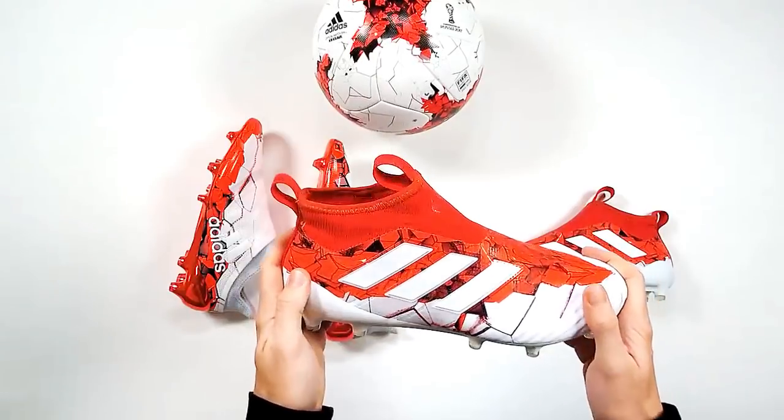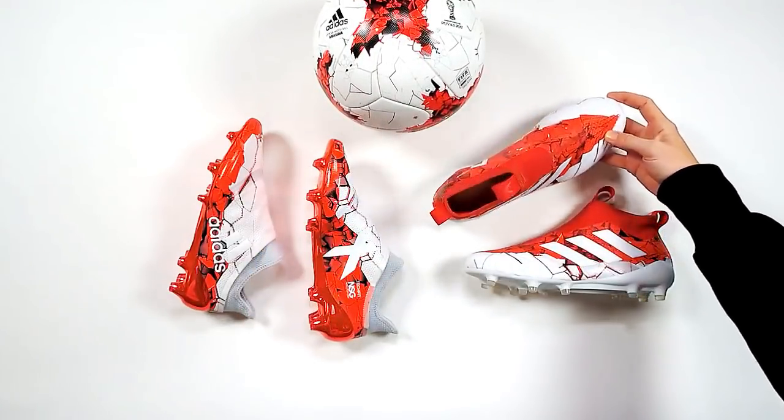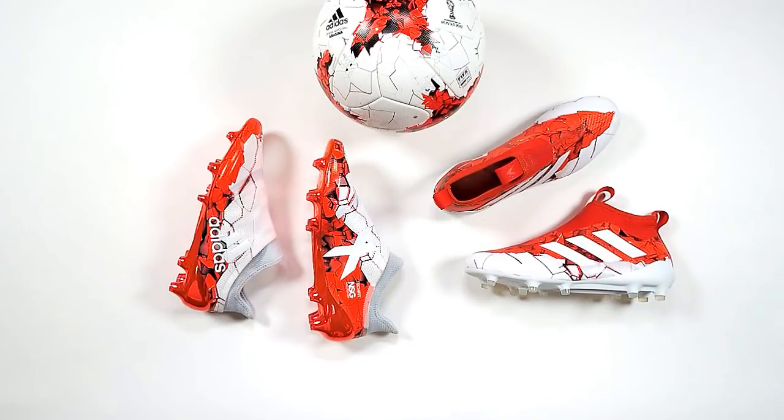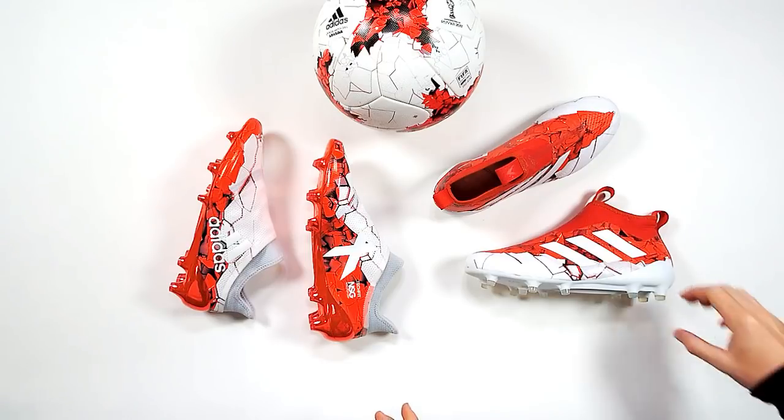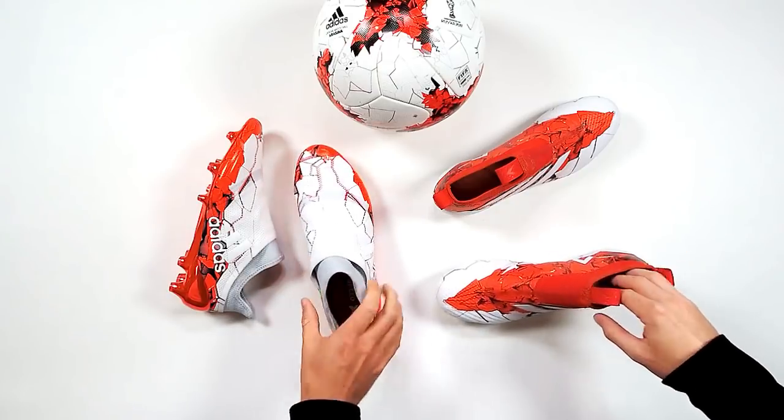What's your favourite? I love the colourway — it's so smart. The red and white just looks really clean, really nice. I think they would actually look amazing on pitch. Surprise if players, if they got a look at them, wouldn't want to wear them.